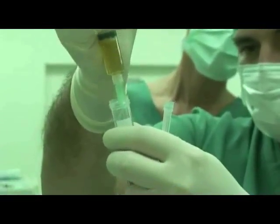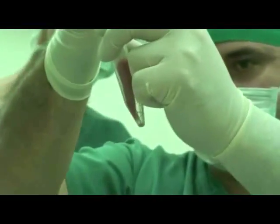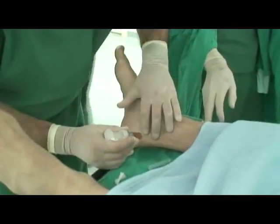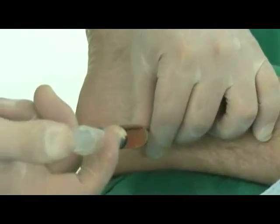The PRP is now ready to use for regenerative medicine applications. The syringe filled with PRP can be injected into the damaged area manually or by using an ultrasound guided technique.